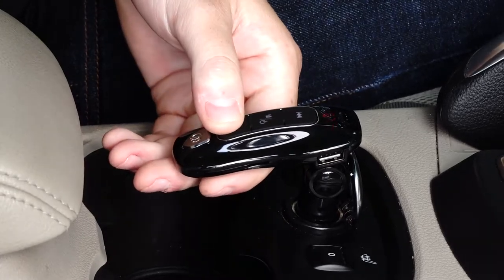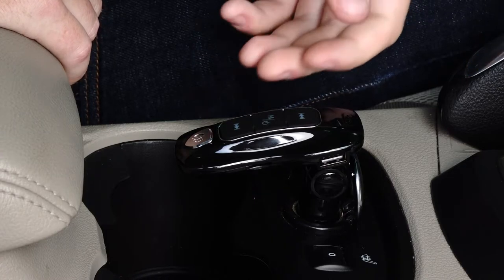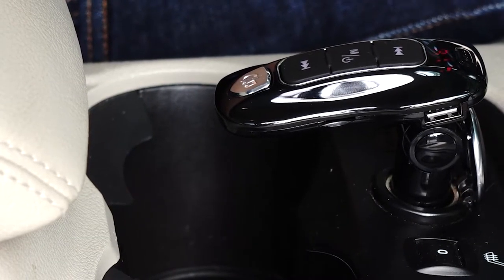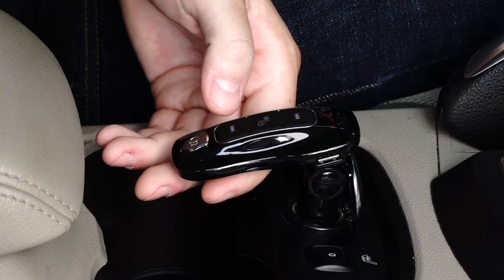To adjust the FM frequency, long press the Fast Forward button to enter FM frequency adjustment mode. Then press both the Back and Forward buttons to adjust the frequency from 87.5 to 108.0 MHz. When the FM frequency is set on the display, wait 3 seconds without operation to exit the FM frequency adjustment mode.